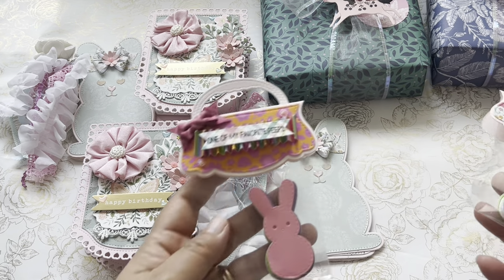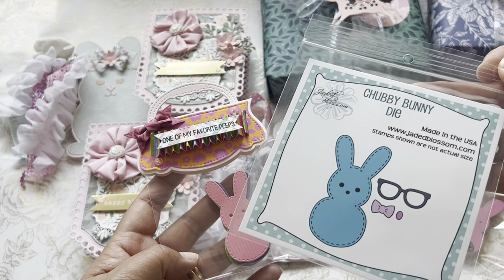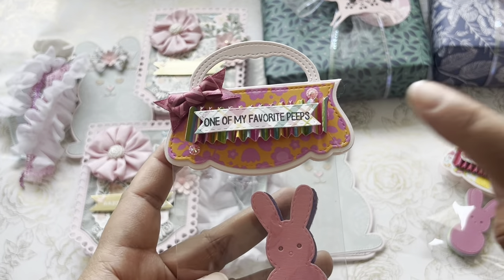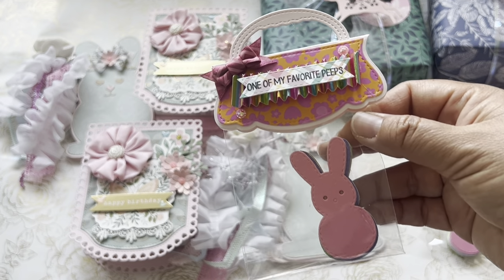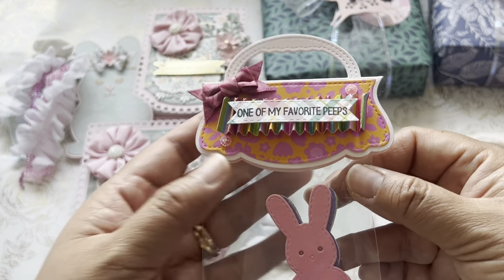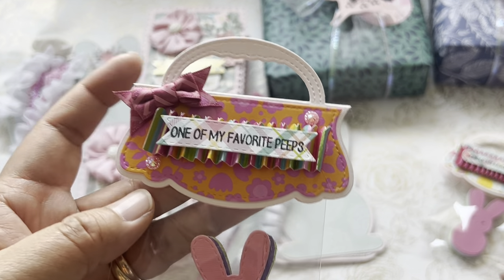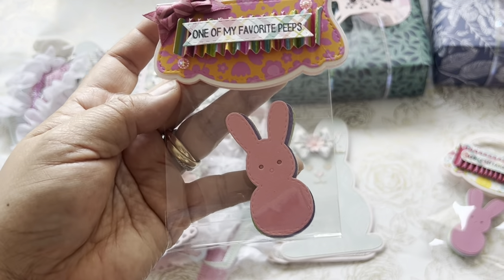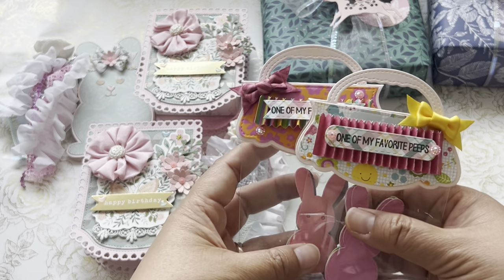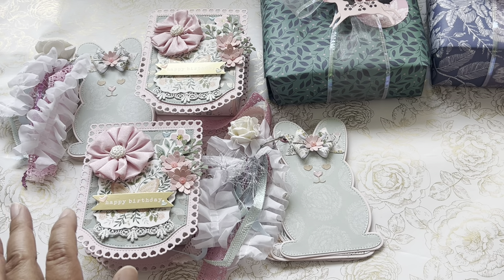I'm also gifting them a couple of Easter goodies. This is a Jaded Blossom Chubby Bunny die that I picked up maybe a year or two ago, and I love it because of the stitching around the little bunny. This is an Echo Park Easter Wishes, one of my favorite peeps. And I used the Tim Holtz little rosette die — I added a little dimension on the top and added a bow. This is a KAS Craft little bag topper, and I cut out a whole bunch in a little rainbow variety so they can use them next year. I'm also gifting them some C's candy, which we all love, right?